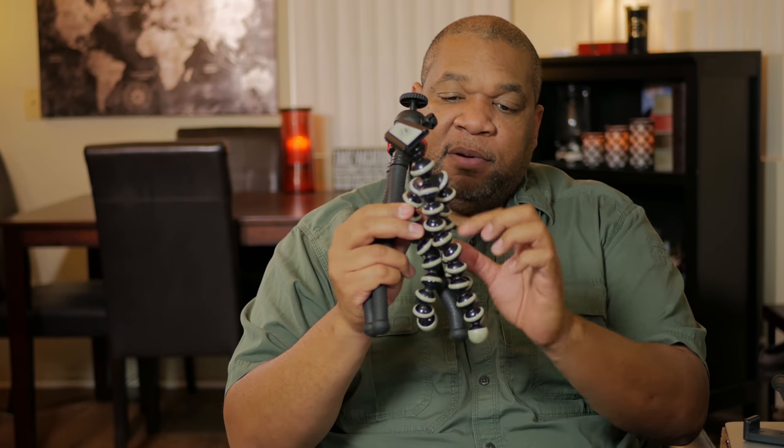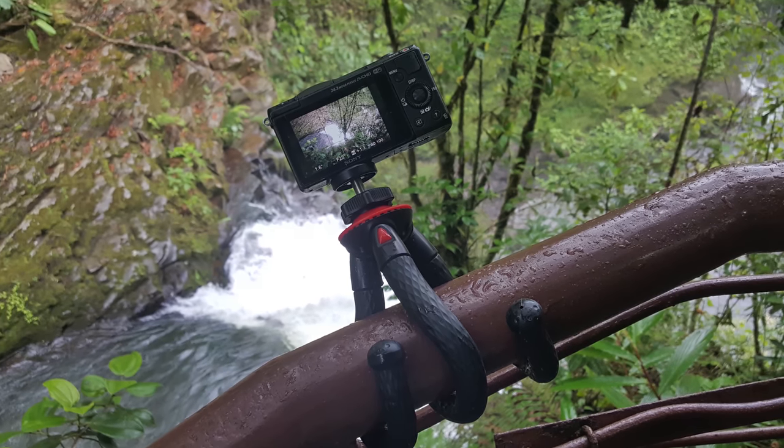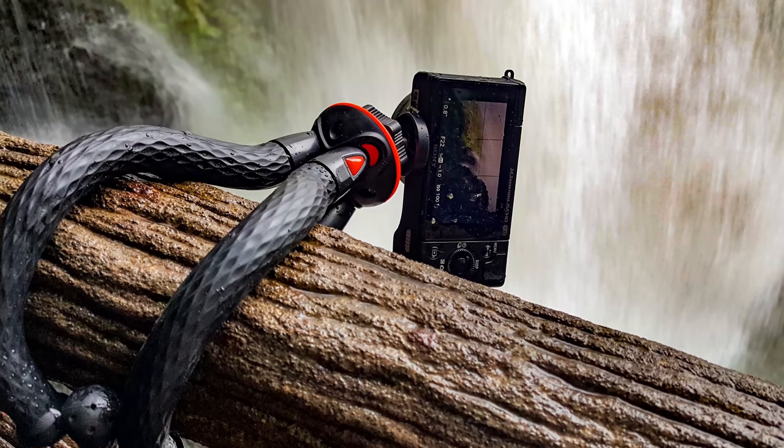Gorilla Pods have little rubber bits, but in between it's all plastic and can be very slippery. With this one, it's all rubber — the whole thing, all the legs are rubber. So when you wrap it around a tree or a slippery pole, it really sticks. It has little grooves in the rubber, so it's a really nice setup. I also like the ball head — that was my main concern with the other one. This one holds more weight because of the ball head, and it tilts so you can shoot portrait shots.